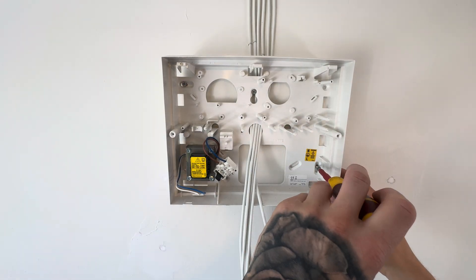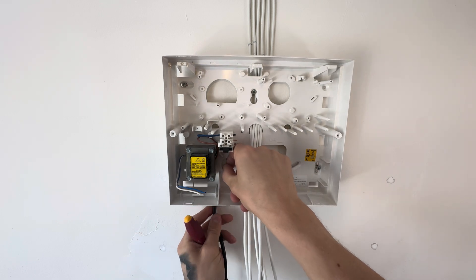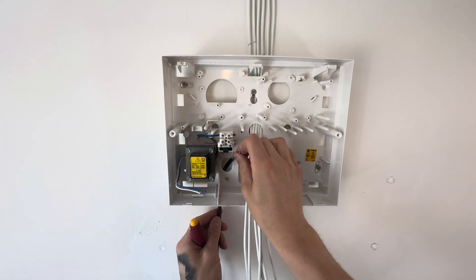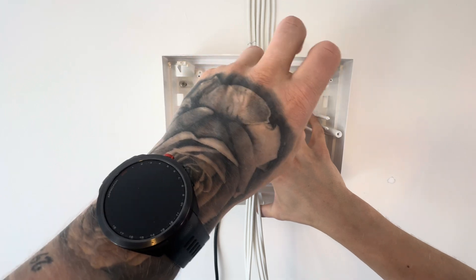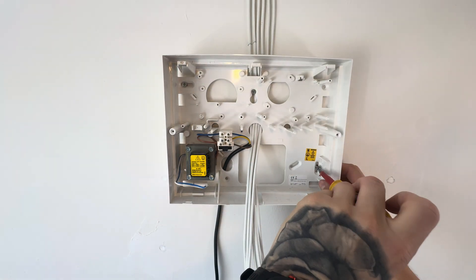Then just loosely tighten on the back plate. Put in your mains cable — please make sure it's dead and you're not doing anything with any live cables. And marry them up to the cables that are in the control panel: blue to blue, brown to brown, and the earth goes in the middle.